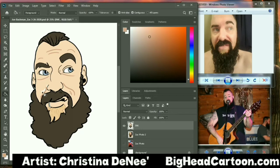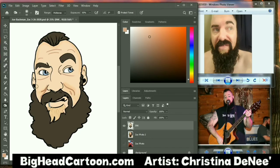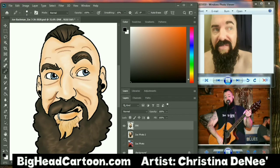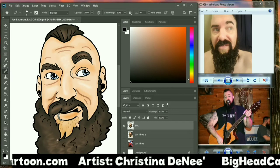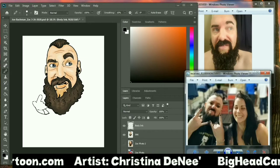I work on the face first — I get the drawing set, and then through Photoshop I start to color. There's a great tool I'm using right now called the burn tool, which gives you some shading. And then I throw some detail in there — as you can see, I draw over it to just add additional lines.